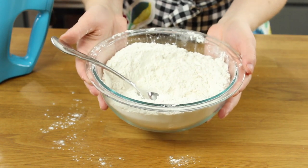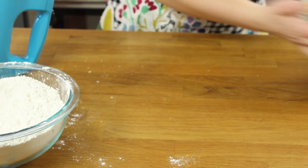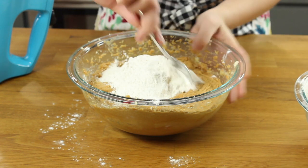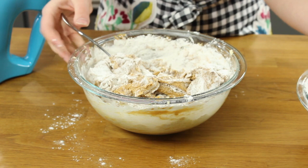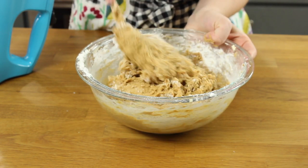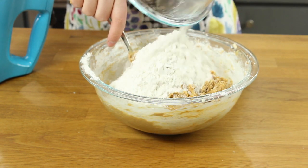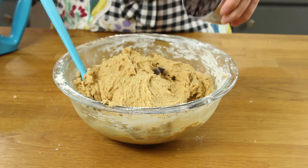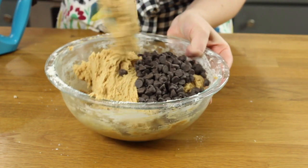Now we're going to add the dry ingredients to our wet ingredients, just a portion at a time until completely combined. One cup of semi-sweet chocolate chips is going to go into your cookie dough. That might not seem like a lot while you're mixing it, but once the cookies come out of the oven we're going to press some more on top, so it's really going to be more chocolate than it seems at first. Fold those in so they're evenly distributed.